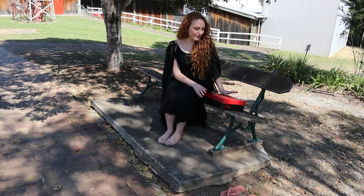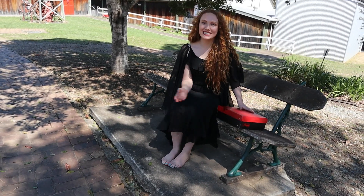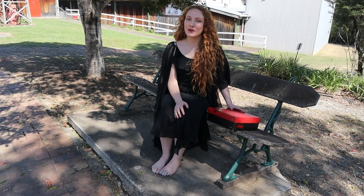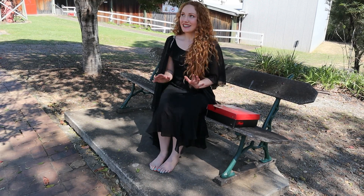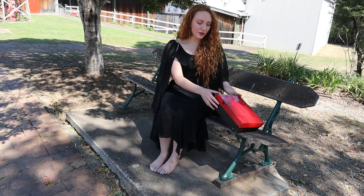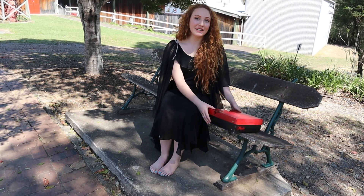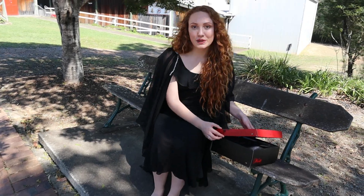Hi, Natalie here for another unboxing. We're not at the shop again, we're still here at Petrie Town. It's absolutely gorgeous today — the sky is blue, the trees are green, it's beautiful. The shoe today we have is a Moon 709, so it's a seven inch. We'll just pull them out and have a look, shall we?